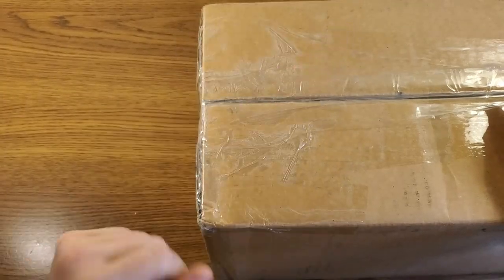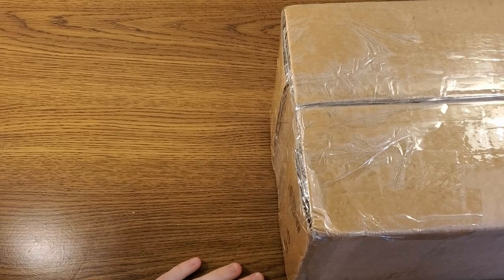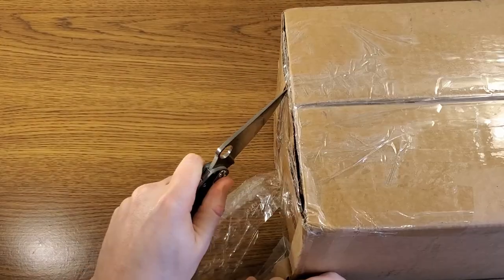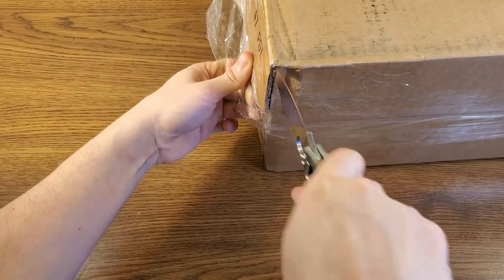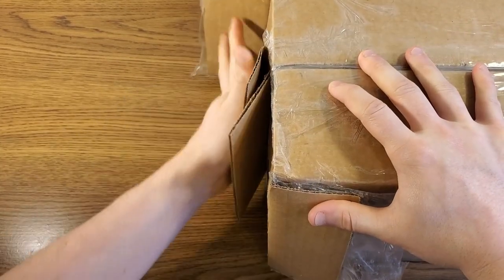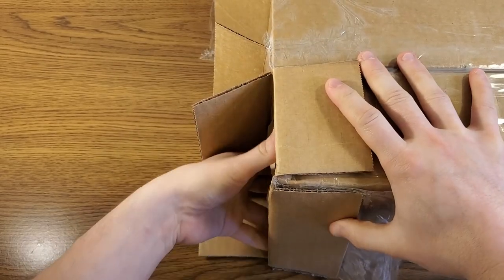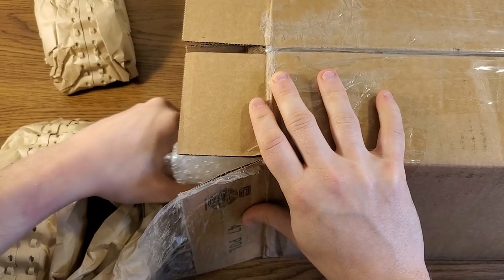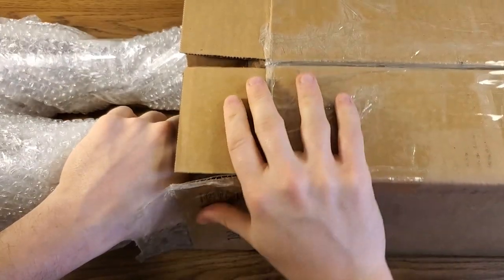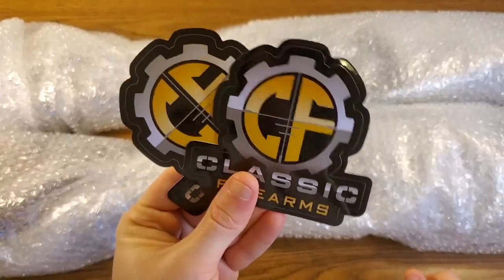Within these two boxes we have two Chinese Type 56 SKS rifles. Let's cut this thing open and see how they're looking. Got that tape cut off — I'm expecting their standard packing job, a little bit of packing paper and some bubble wrap. Let's get these rifles out. There's the butt end of one of them and there's the other one — it appears that we are having twins.